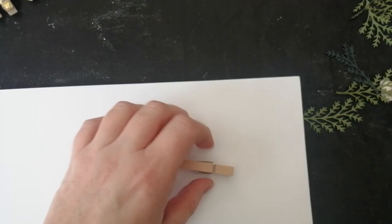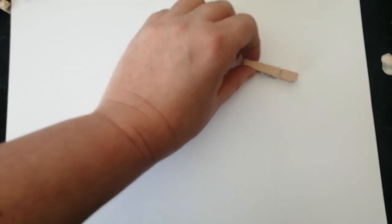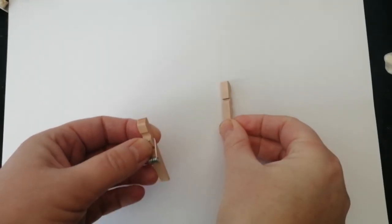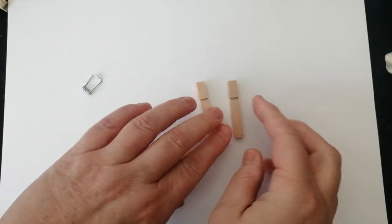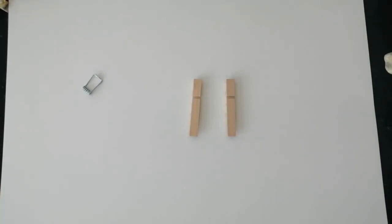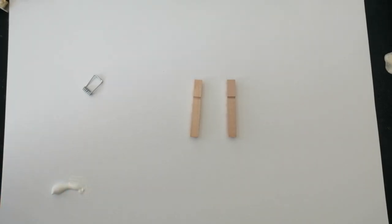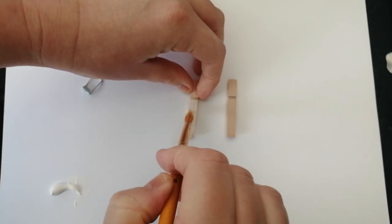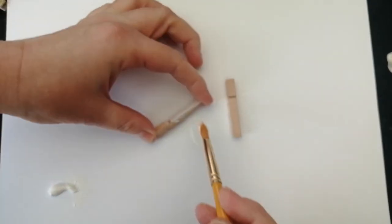First things first, I'm going to work on the actual peg. All I'm going to do is slip the peg apart — just slip that wire off and slip it out of the grooves and it comes apart. Then I'm going to give the peg a coat of gesso. I'm using Studio Acrylics from Pebeo — just a little coat to seal the peg. I like the chalky finish you get from the gesso, and I will be going over it with a coat of paint, so this is just to prime it.